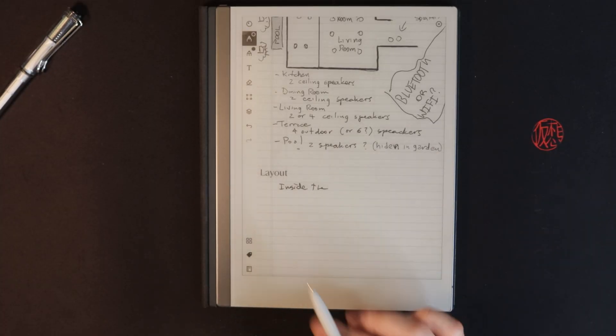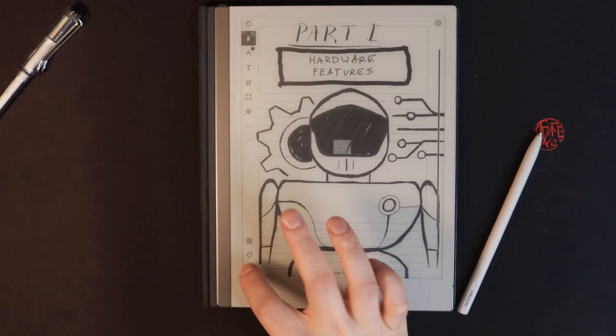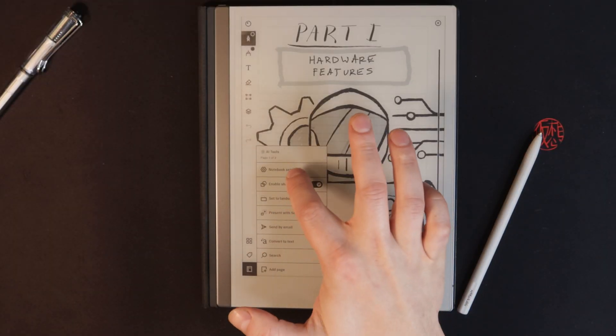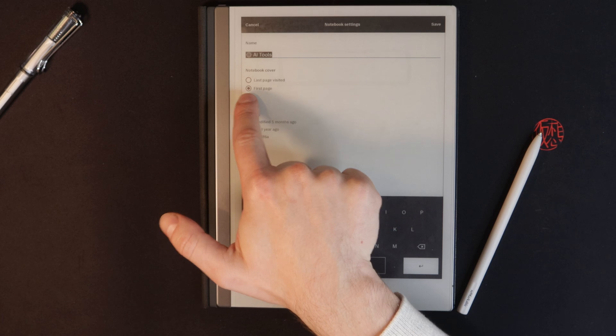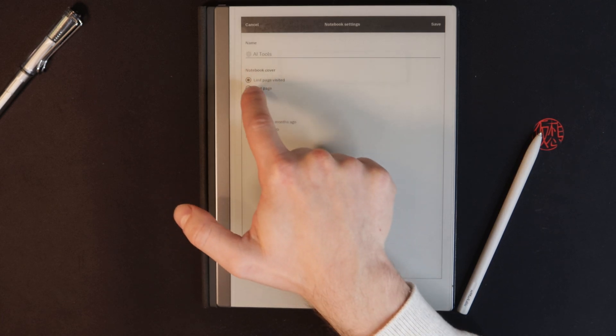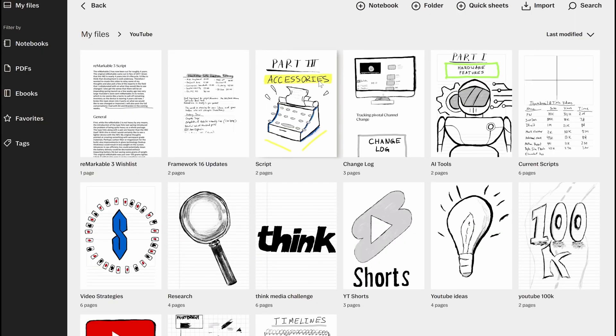For thumbnails, you can set the first page of your document as the thumbnail. I like doing a little sketch so that when I go into a folder it's visually easy to find things. That way you don't need to be as rigidly organized — you can contextually and visually find stuff much quicker.